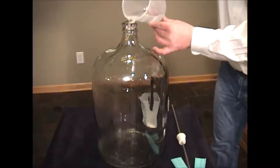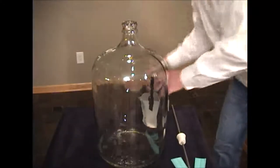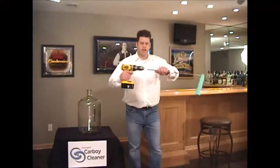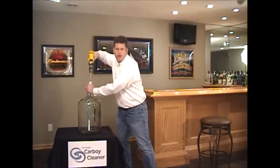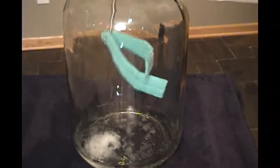It's easy. Simply pour three to five cups of water into the carboy and then add your favorite cleaning solution. Just attach a cordless drill to the Carboy Cleaner and insert it into the carboy. Allow the cleaning pads to absorb the water and cleaning solution, then pull the trigger.